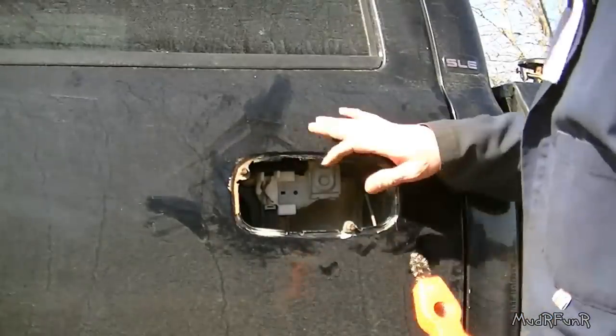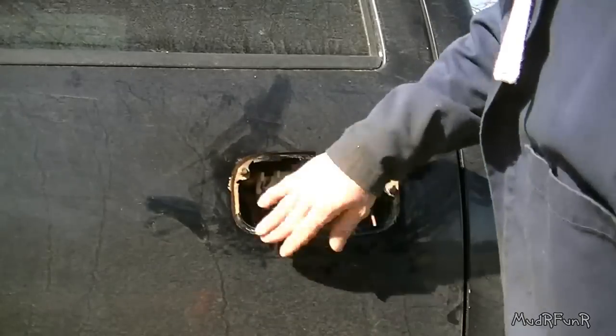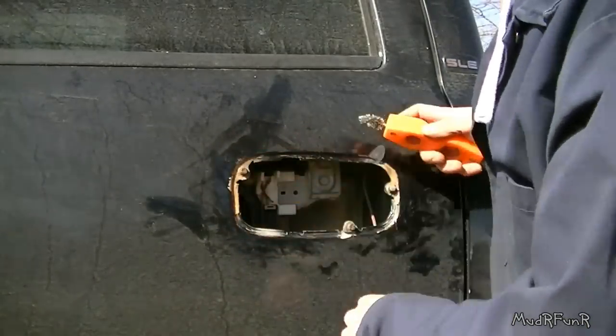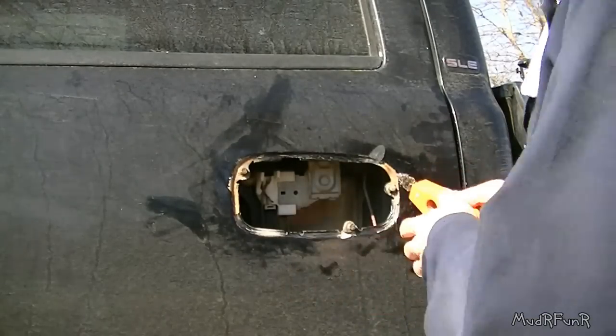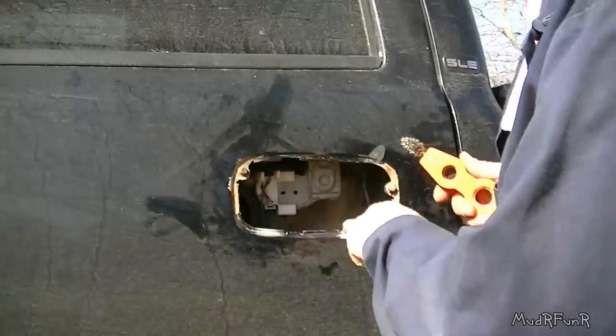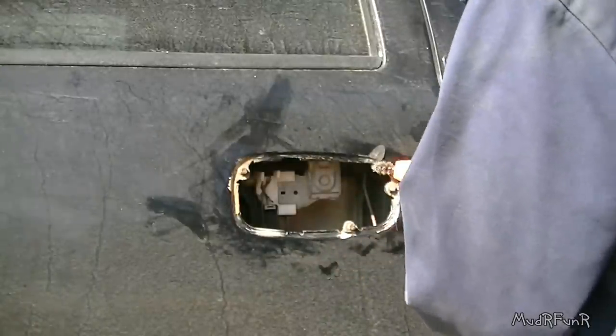The good thing about this truck is that it's in dire need of a paint job anyway, so I don't really care if I scratch a little bit of the paint off here and there — I'm going to be painting it this year sometime. Got these two cleaned up as nice as I need to.